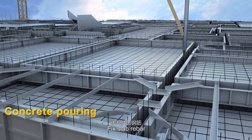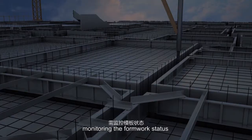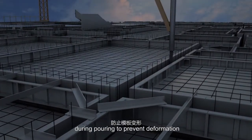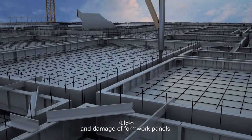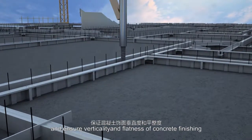Concrete pouring: fix slab rebar and pour concrete. Monitor the formwork status during pouring to prevent deformation and damage of formwork panels, and ensure verticality and flatness of concrete finishing.